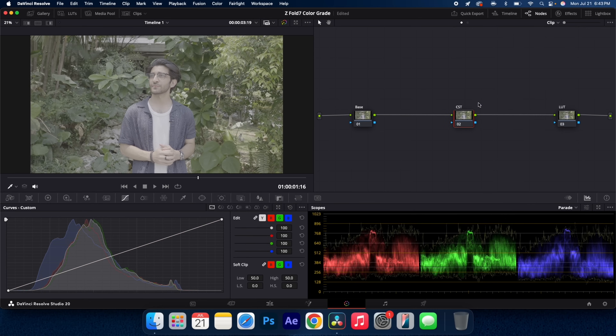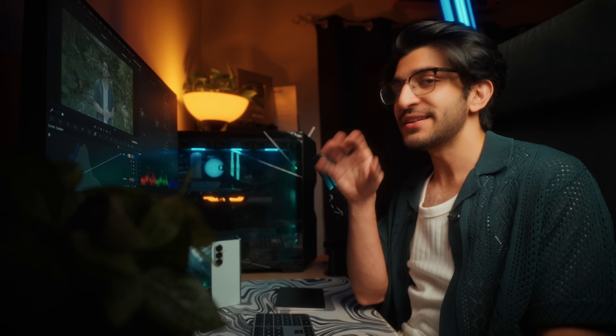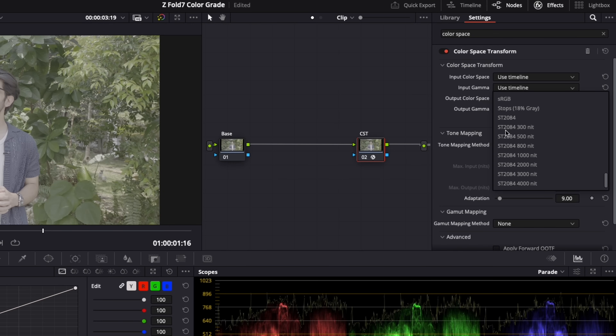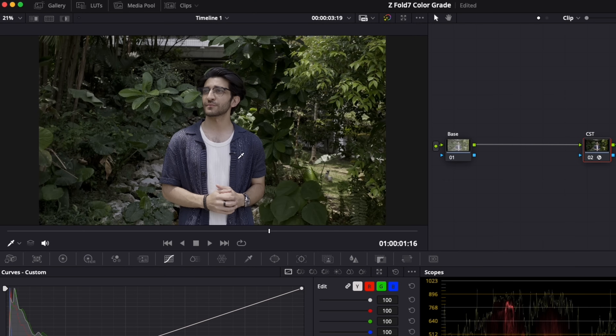With your CST node selected, go to effects and search for color space transform. Drag and drop that onto the CST node. Now this is where it's going to change a little bit from what I did on the S25 Ultra. Go into input gamma and scroll all the way to the bottom where you find Samsung log and select that. You can see it's applied the gamma values, which corrects the image a little bit.